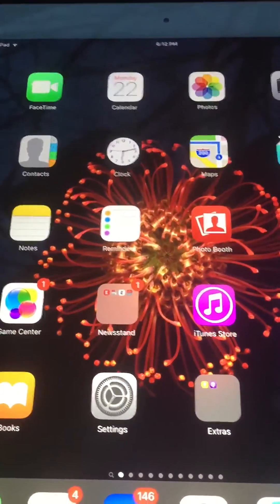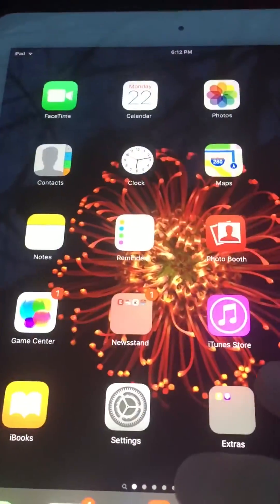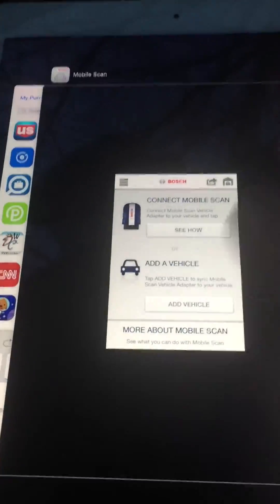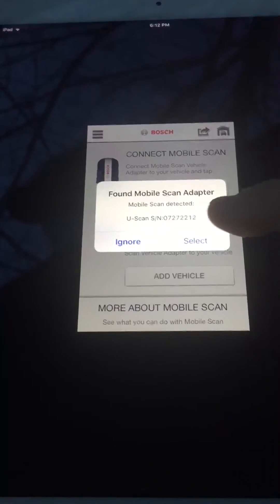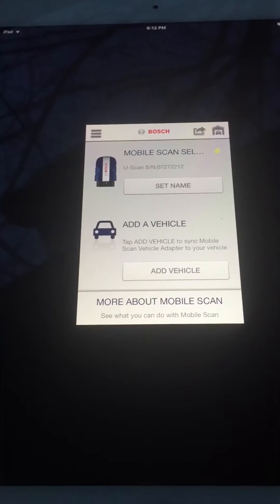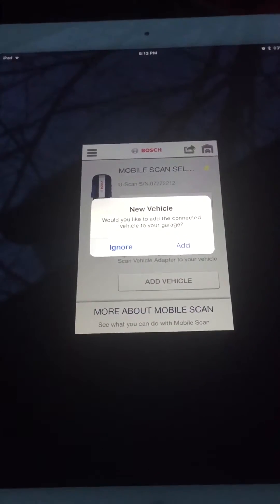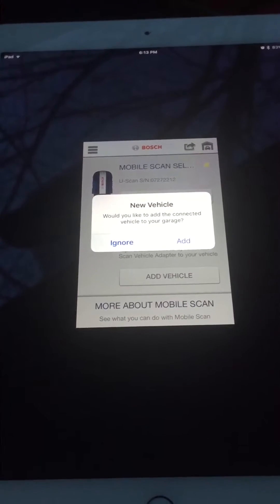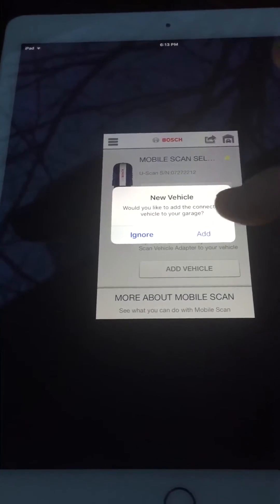I'm going to go back out now and open the Bosch app. As soon as you open it, it's going to find it. Hit Select — my Uscan is selected. This is the first time connecting it to this iPad. I just downloaded the software, so if this is your first time, these will be the same menus you'll get.